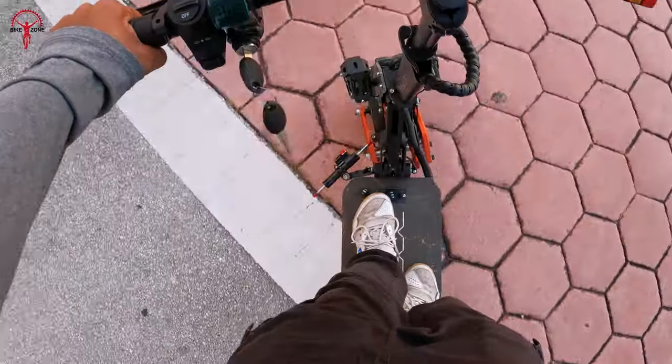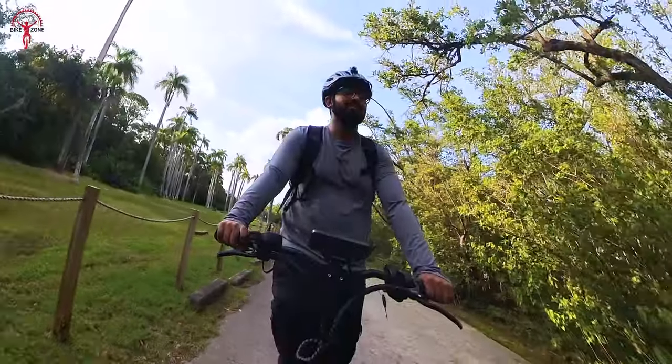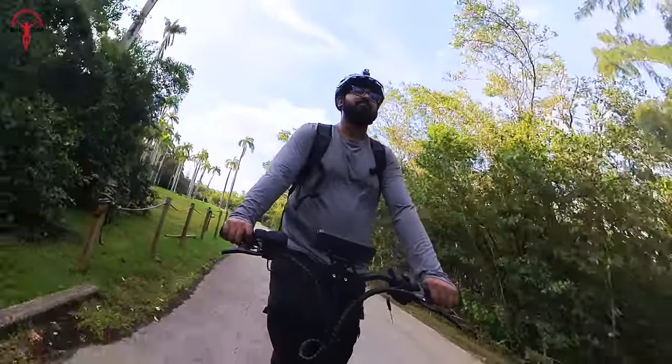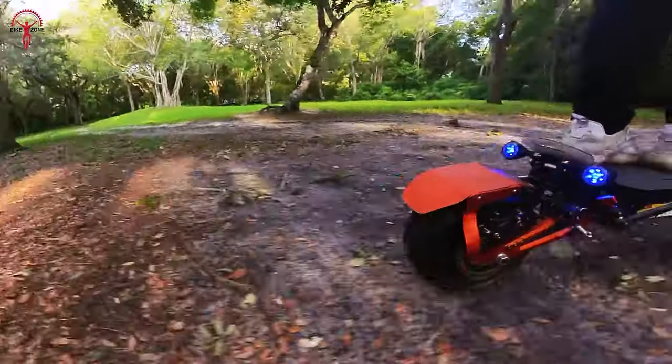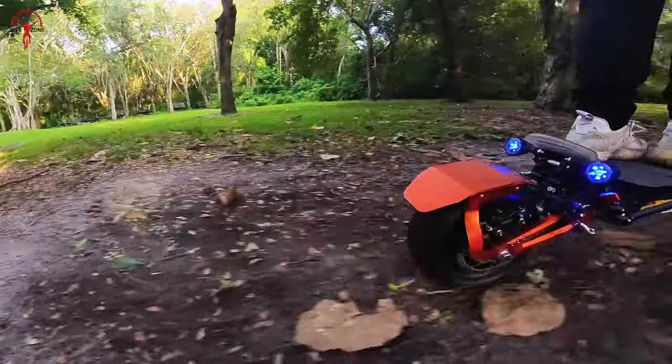We were surprised by how well the scooter performed when we went off-road. The suspension did a great job, the tires had a good grip, and the power delivery remained impressive. We even tested its off-road capabilities and as a scooter, to be honest, it lived up to our expectations.